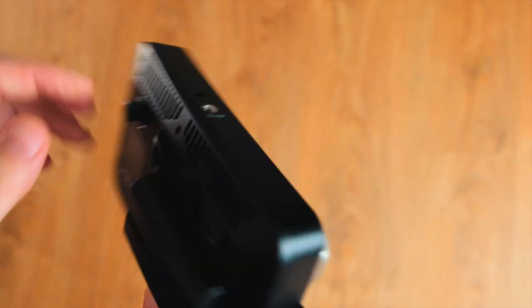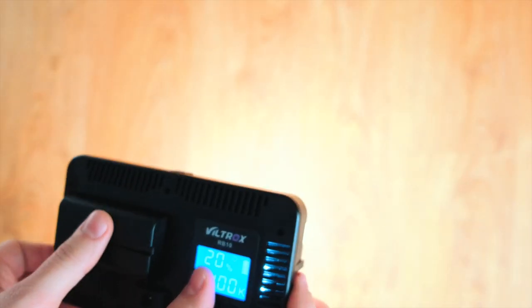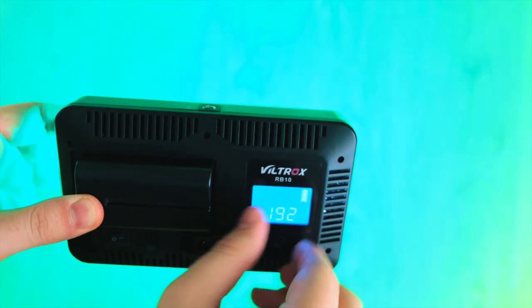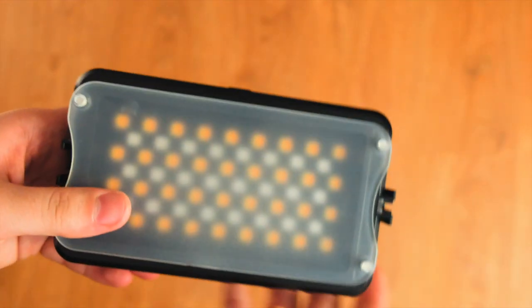This is a Viltrox RB10 LED panel light. It is small and compact — I recently just picked it up. It goes all the way from tungsten to daylight through the whole color spectrum. It's definitely worth having, especially when you want to make those different moves during narrative film work or just want an LED in the background of your videos.